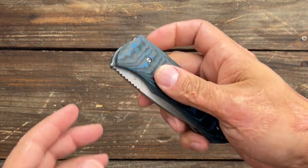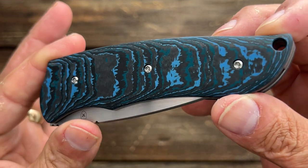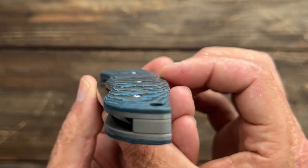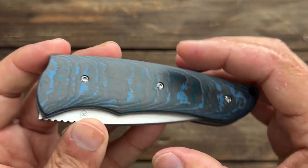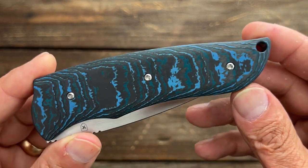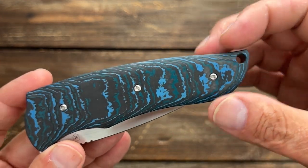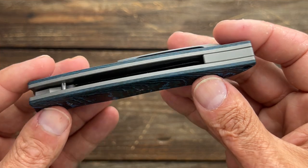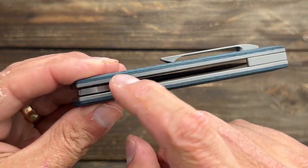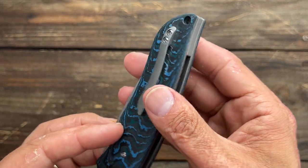You have some very stunning cross-cut Arctic Storm fat carbon that just looks amazing. It's nice in contour — a very soft contour. They knocked off all the edges. You have Torx T8 for the scale screws, a big lanyard hole in the back. For lanyard people, I would have loved to see a pin back here to keep it nice and clean looking. You have a small titanium backspacer for rigidity in the back, a stop pin, and a 3mm titanium pocket clip that is tip up, right hand carry only.